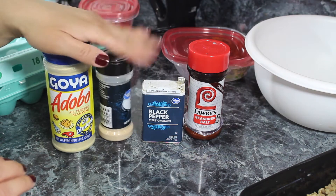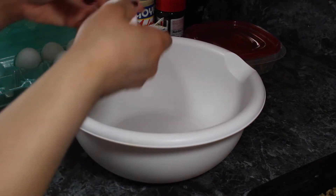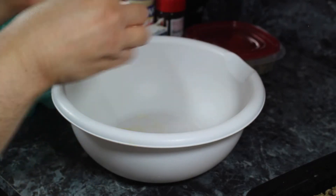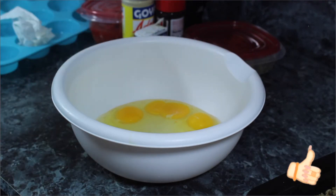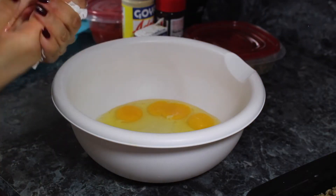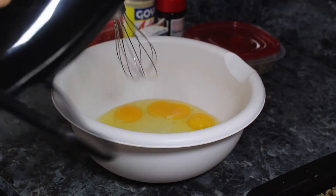I pretty much put garlic and adobo in everything. I'm going to go ahead and start cracking my six eggs in a large bowl. I've cracked all the eggs in the container — give me just a moment while I wash my hands, I don't like touching eggs and then cooking. Now I'm going to go ahead and mix the eggs. I'm using my hand mixer with the whisk attachment because I just don't feel like fighting with the whisk.